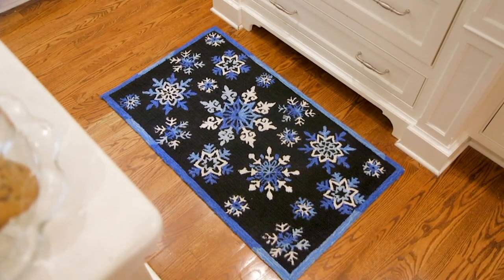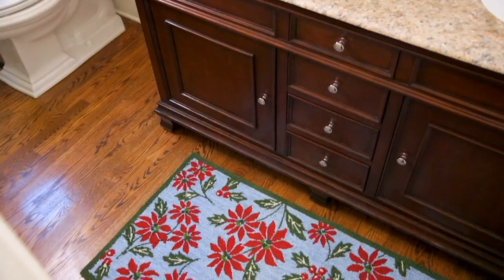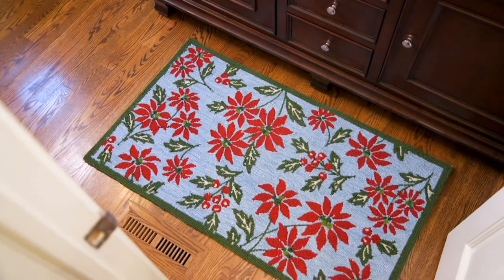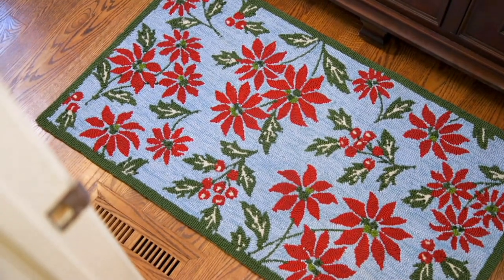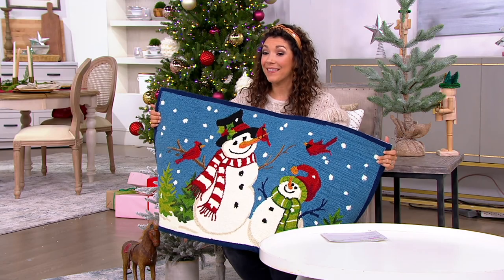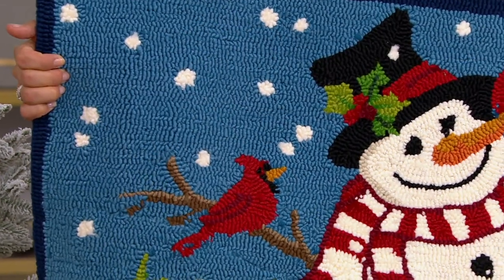We have two different patterns to choose from. The poinsettia, which you're seeing used in the kitchen, features green, red, and powder blues in a beautiful hooked fabric rug. It's not printed, so you're going to enjoy this year after year because the pattern isn't going to wear off. This is stunning.